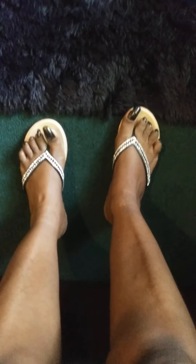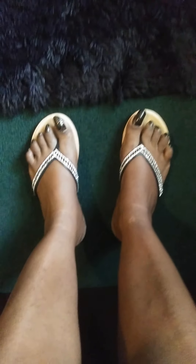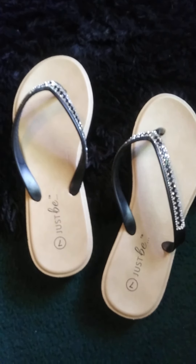Really cute slippers — they fit very well! Size 7 slippers, and like I said, these were only five dollars at Family Dollar.